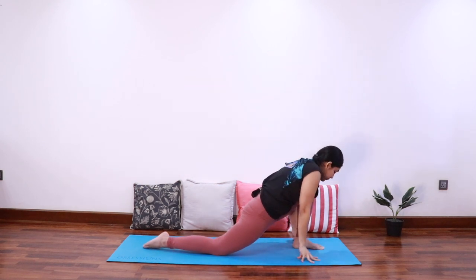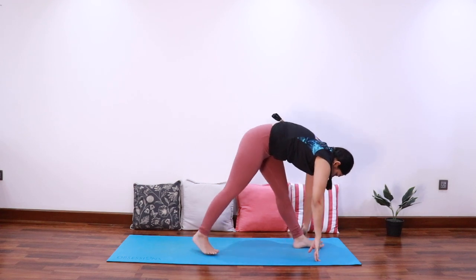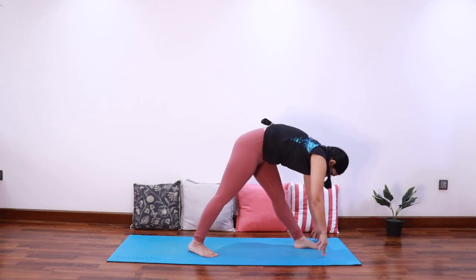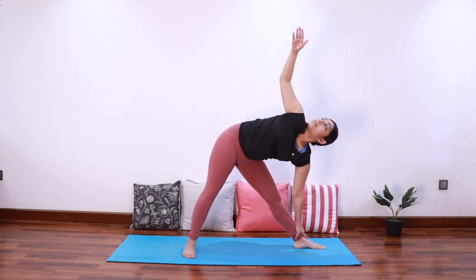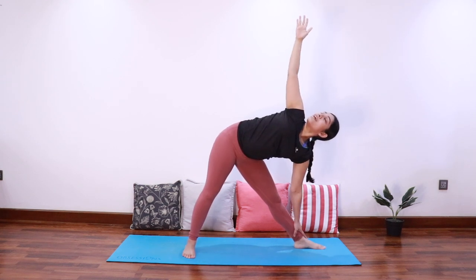Exhale bring them down, raise the right knee and bring the right foot at 45 degrees. Inhale elongate the spine, exhale fold forward to pyramid pose, and release. Adjust the right foot, inhale extend the right arm up to come into triangle pose. Keep the spine long and open the chest towards the ceiling, looking up towards the right thumb.